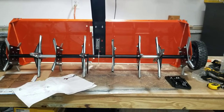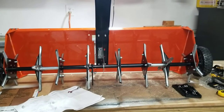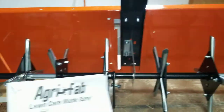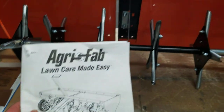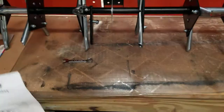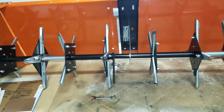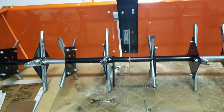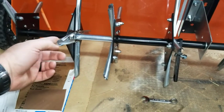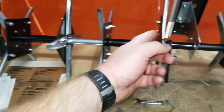Alright guys, in the interest of saving my fellow human beings some pain - after taking this thing apart and putting it together three times - I'm going to give you a 'what for and how.' This is on the Agra-Fab Lawn Care Made Easy 48-inch plugger. I'm not that great with instructions, I'm more of a visual YouTube guy. The actual plugger parts are pretty simple to assemble, but where it got difficult is where you put the spacers and all that fun stuff.